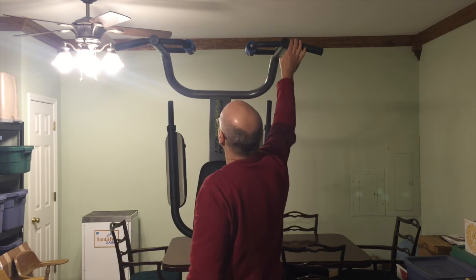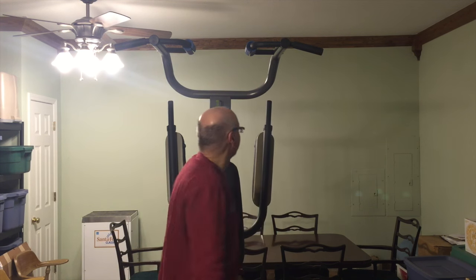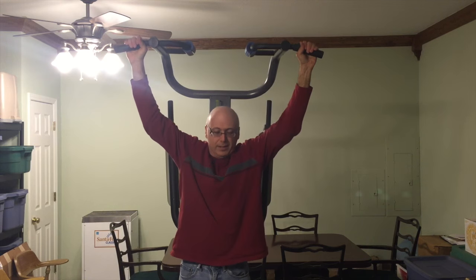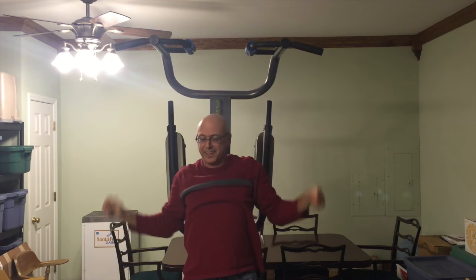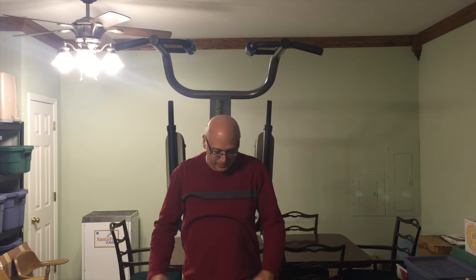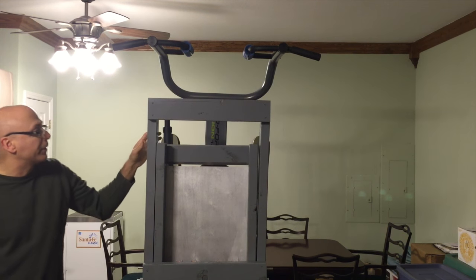I've got this tower thing I've had for several years and I've been wanting to really become a good pull-up person, but it's the kind of thing you really got to keep at it. I just don't do it — I do it every so often when I feel like it, and every time I try it's really hard. I thought there's got to be a way I can do these better, and that's where I got to thinking.